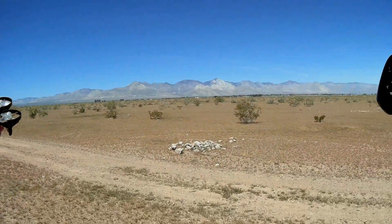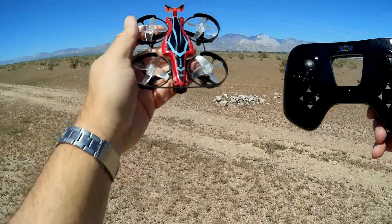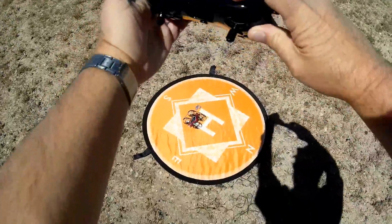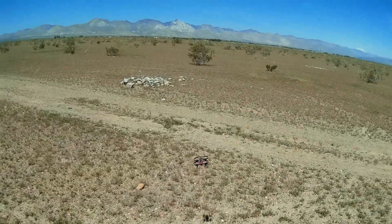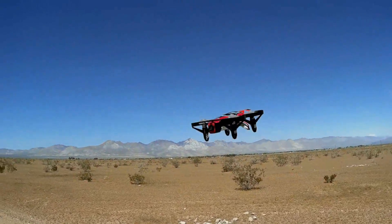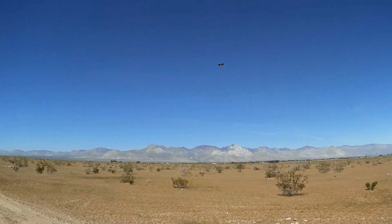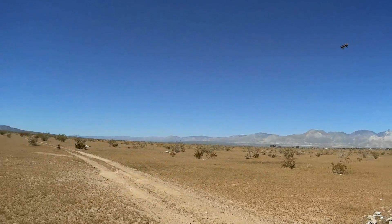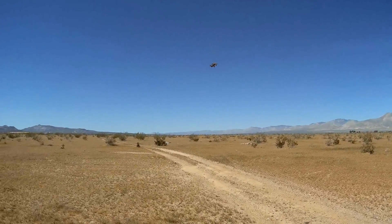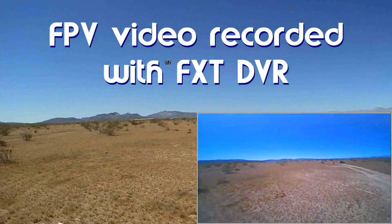Good morning, QuietCupter101 here — we are out at one of my favorite flying areas. It's a little breezy out here in the desert today, so we're going to see how well this actually performs in the wind. I already turned it on and bound it to the transmitter. Putting it down on the ground and starting the motors by pressing the R button — quick press — and let's take to the air. I'm going to fly it in angle mode right now and try to fight this breeze.